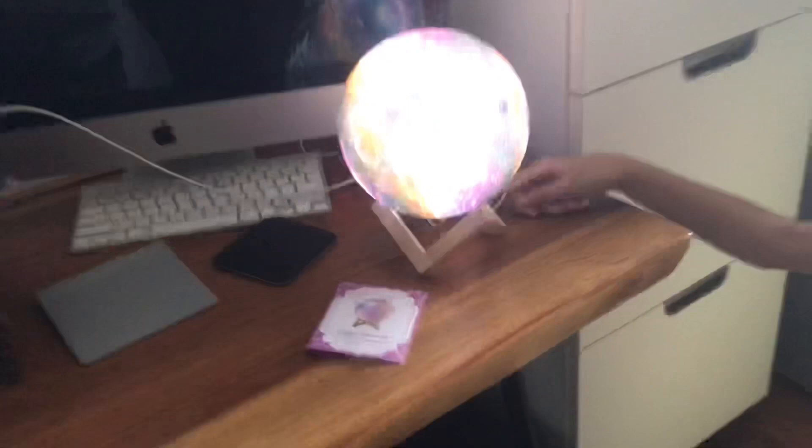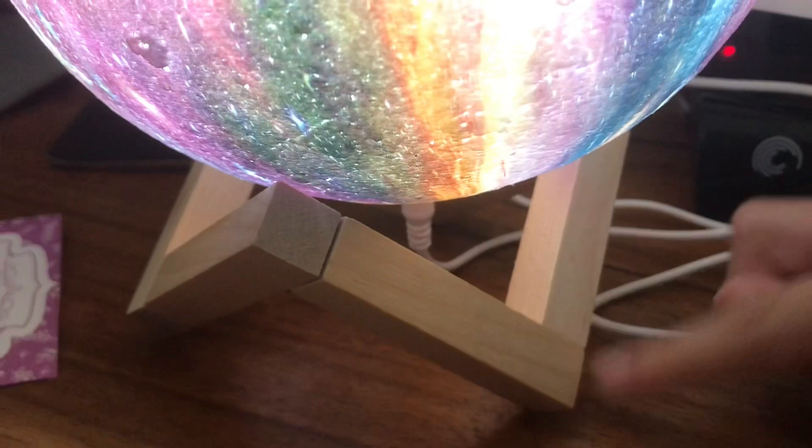If you look under here, there's a charger because you need to charge it — right there underneath.